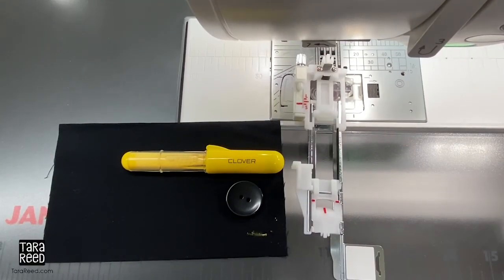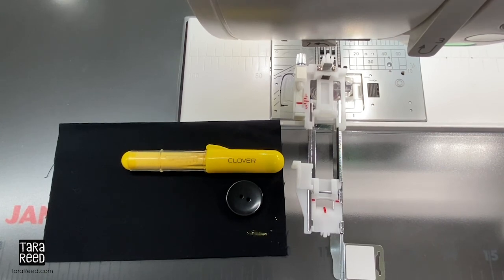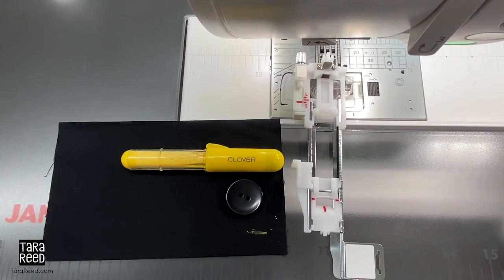Hi, this is Tara Reid and I just want to show you how quick and easy it is to use the automatic buttonhole foot on your Janome sewing machine. I have the Memory Craft 9450 and it had honestly been years since I had tried to do a buttonhole and this was pure magic to me. I love it. So I just want to show you really quick how it works.